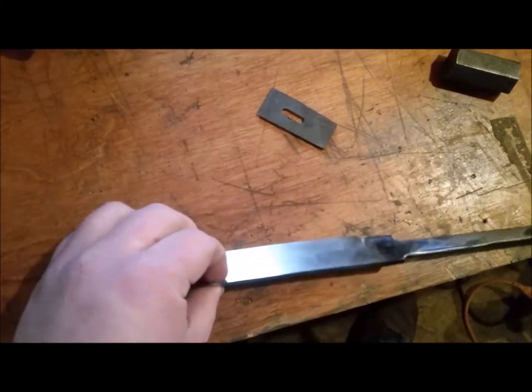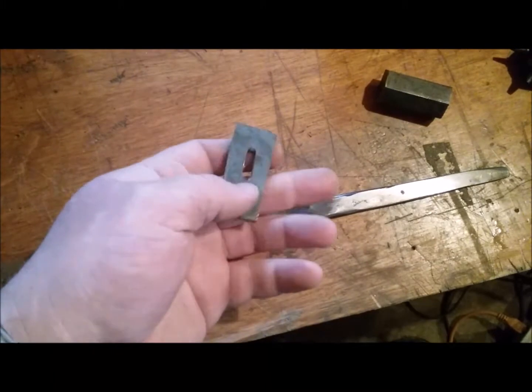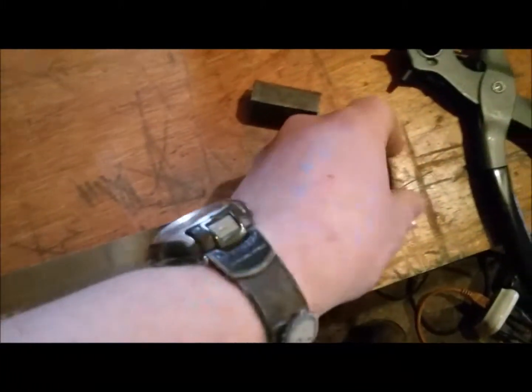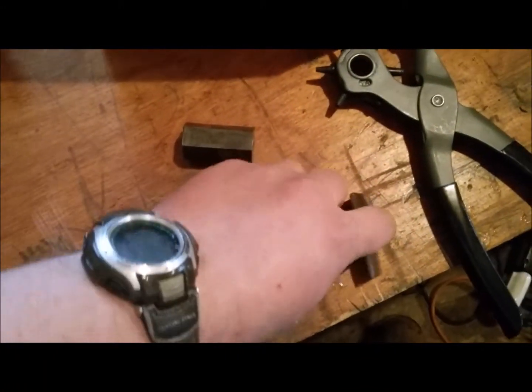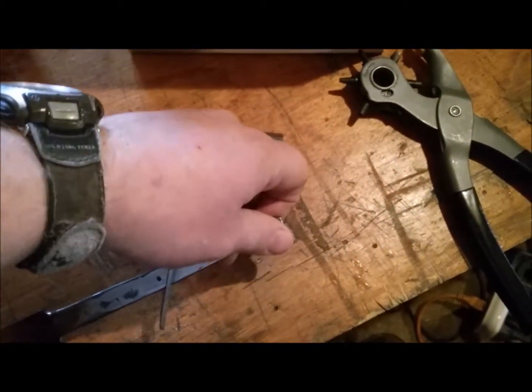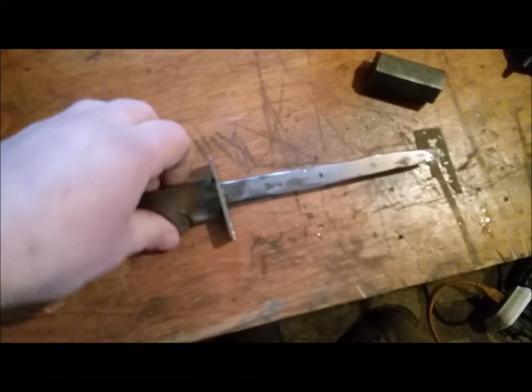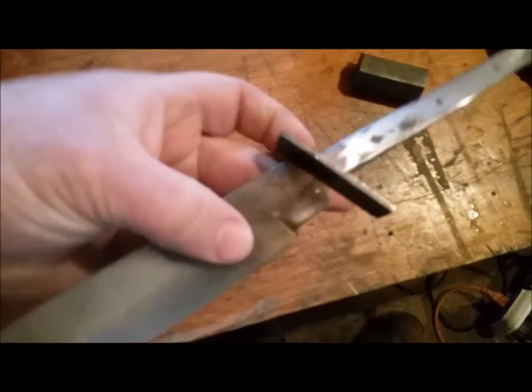It's going to get another polishing job anywho. But I got a chunk of steel cut out, and this is going to be the guard. I made sure that it had a nice fit up and that it was solid.